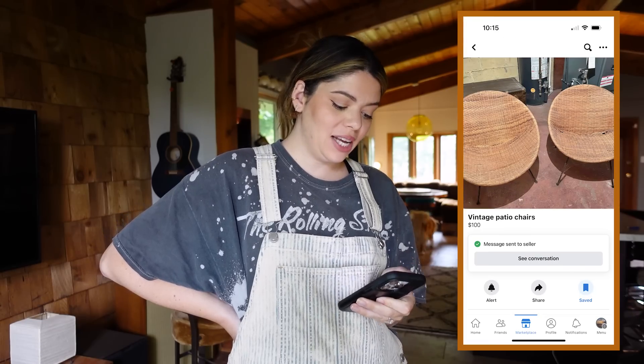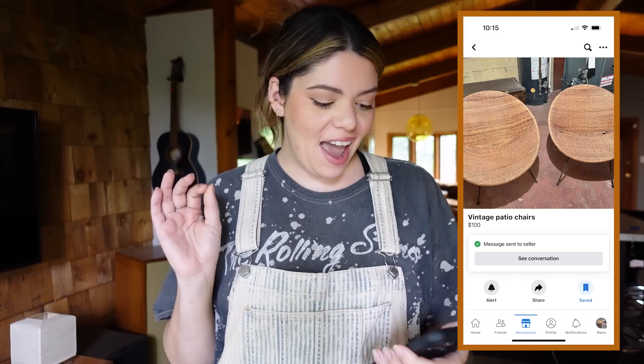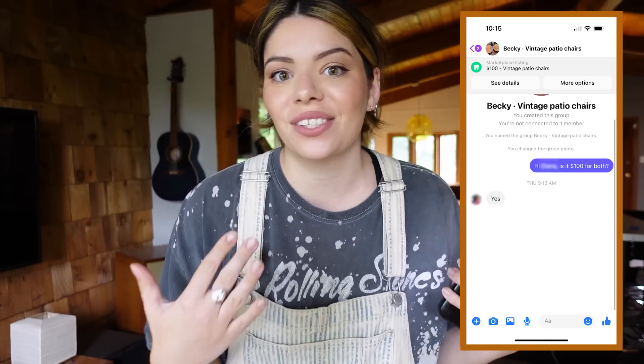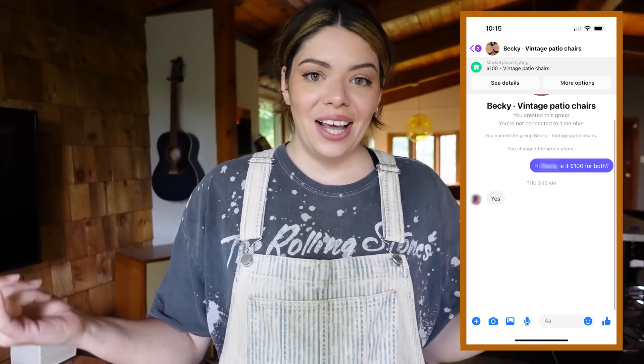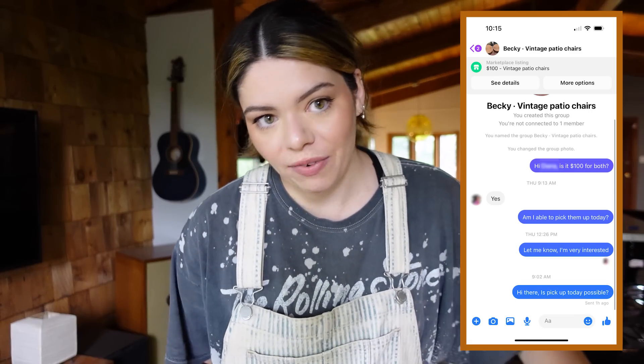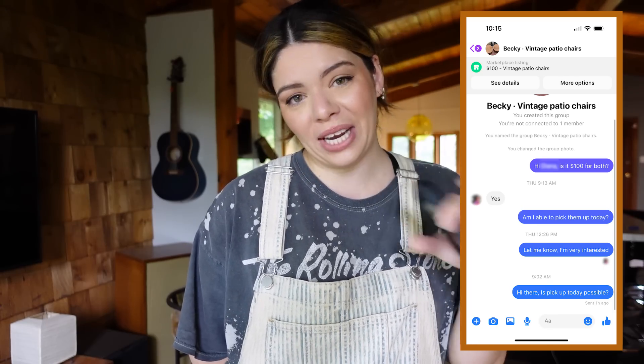Good morning — I'm frustrated today. I was browsing Facebook Marketplace last night looking at patio furniture and I found these chairs — vintage 60s hoop wicker chairs. The woman is selling two of them, I messaged her right away, she said yes, and then I followed up three times and she keeps leaving me on read. So we're going to pivot to something I do have control over, and that is building myself a table.